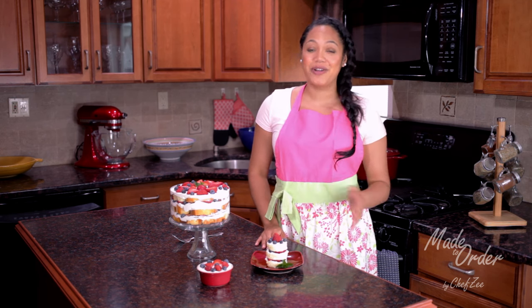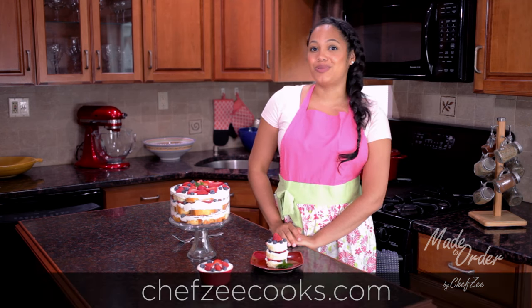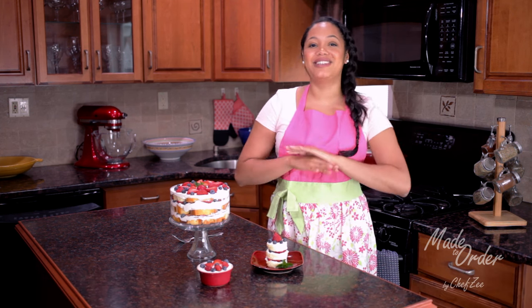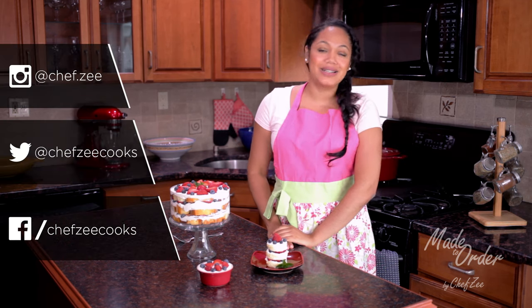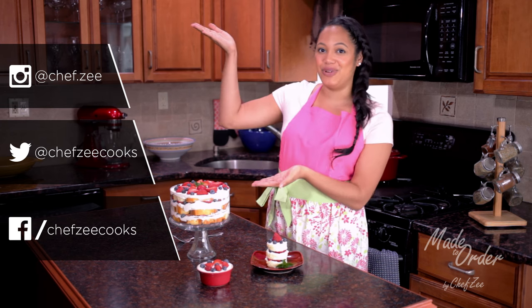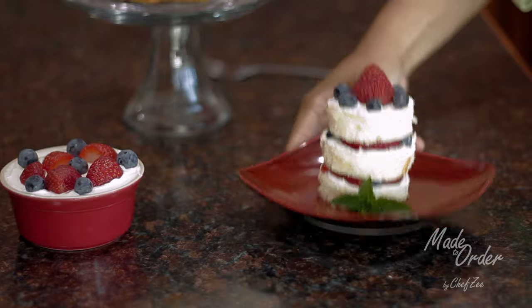If you have any questions on this recipe, visit my website chefzcooks.com or see the description box below. Don't forget to give this video a thumbs up if you like it, subscribe, tell all your friends, and follow me on social media where I'm always cooking, sharing tips, and posting more recipes. My information is right here. Until next time, I'm Chef Zee — good luck!